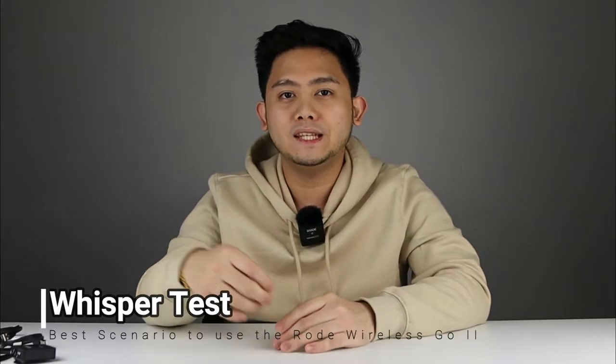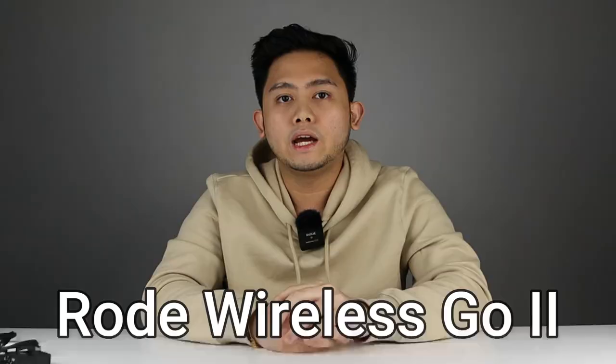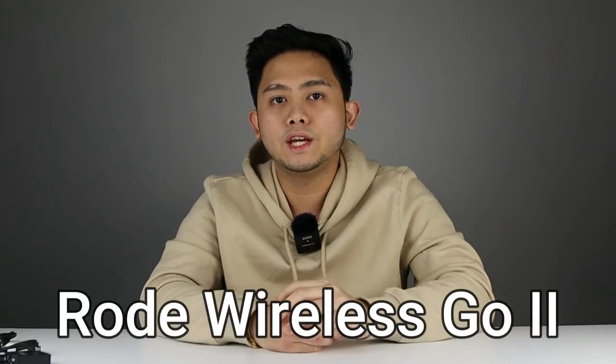I'm going to whisper and let's see if the Rode Wireless Go 2 can detect the sound. This is basically the Rode Wireless Go 2 — I don't know if you can hear me. I'm talking very, very soft. I don't know if my boom mic can even hear me.